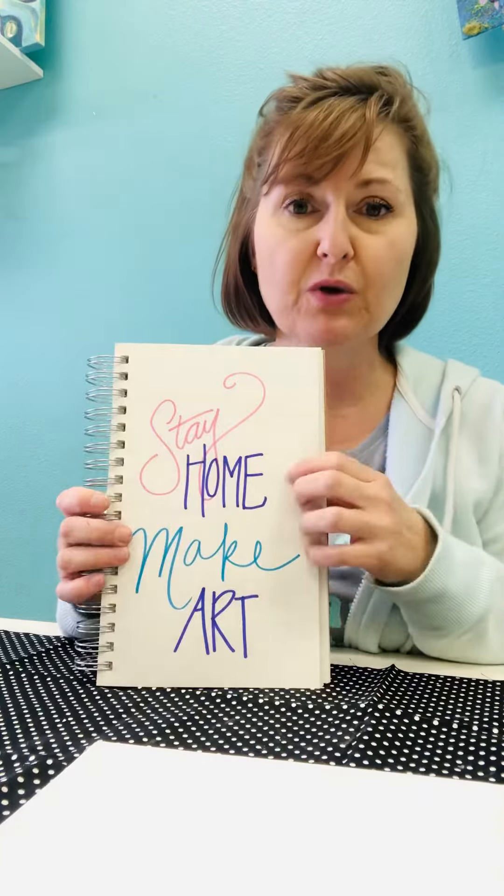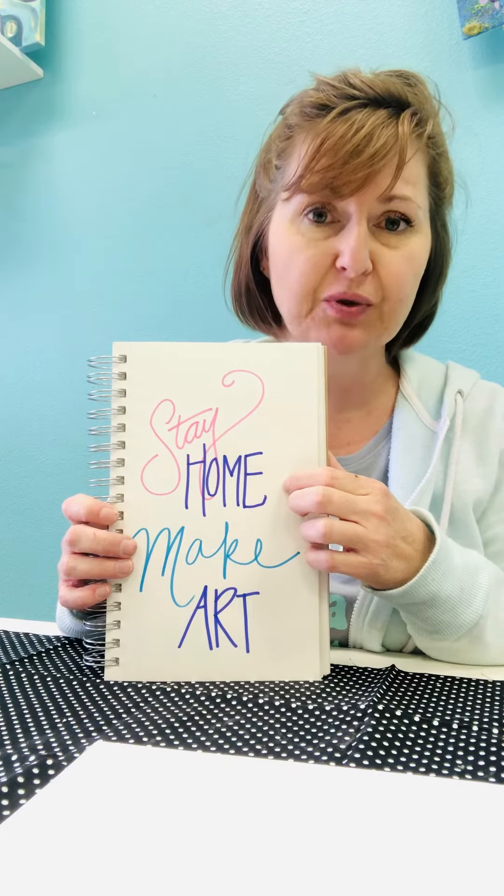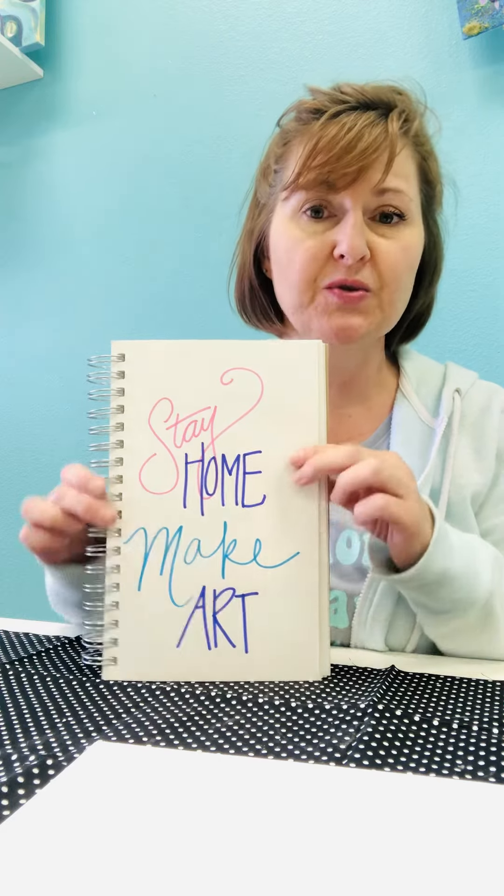So the first thing you're going to get is a little sketchbook. You will do most of your drawing in your sketchbook. It's a really cool mixed-media sketchbook, which means you can use watercolors and you can use markers.